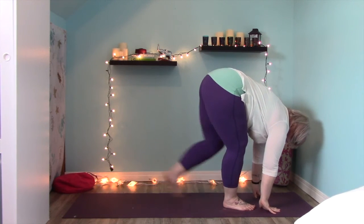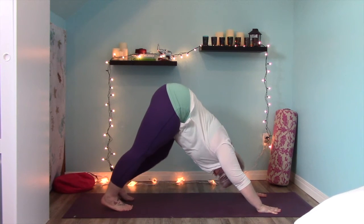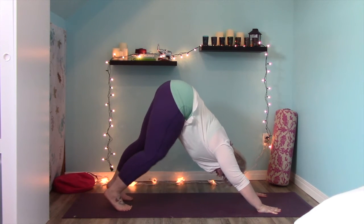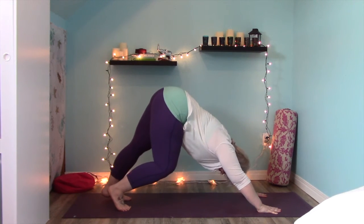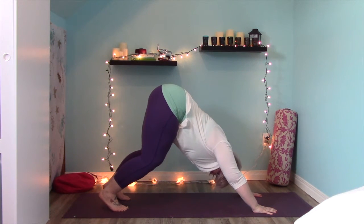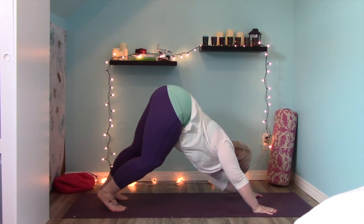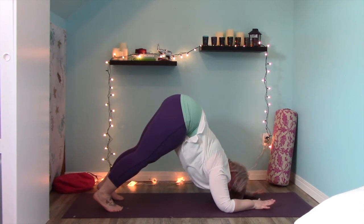Place your hands on the mat and step one foot back and then the other, coming into our first downward facing dog. We'll start by pedaling out our legs before we refine this pose, just warming up through the hamstrings and the calves. Then settle in — keep your knees soft especially right at the beginning — and press your hands into the mat, especially the pads of your fingers like little gecko hands, and just breathe. If this is too much for your wrists, you're welcome to come to your forearms — it's called dolphin and it takes the pressure off your wrists.